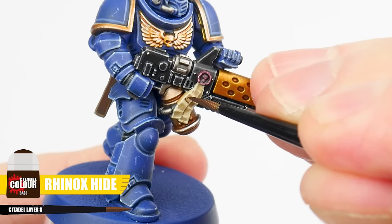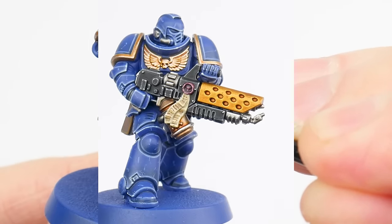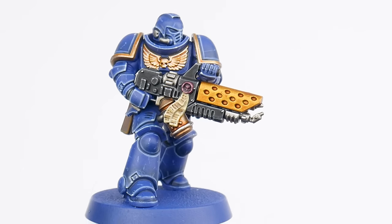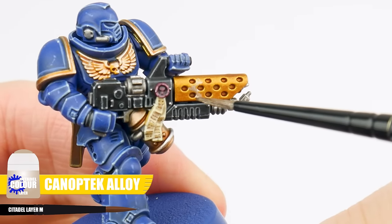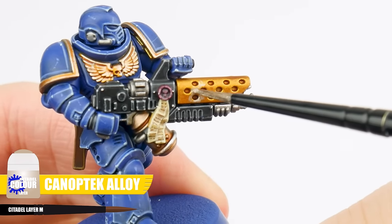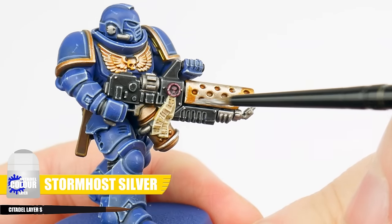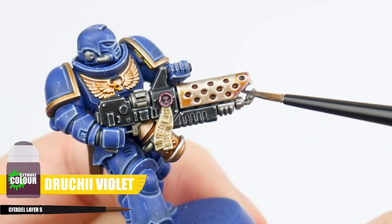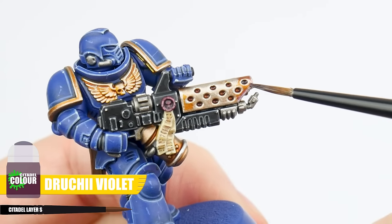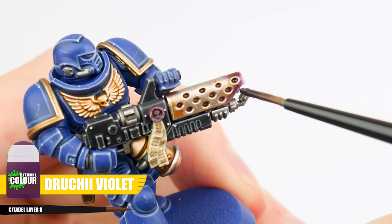Let's start by finishing the purity seals, adding text by painting little squiggly lines using Rhinox Hide. When you've done that we can work on finishing those flamer nozzles and see how we can make them look a little more interesting. The first thing we're going to do is to lighten up the centre of the nozzle with some Canoptek Alloy. Then finish the flamer nozzles with an edge highlight using Stormhost Silver. After this we can apply some Druchii Violet at the front, to create an effect where the metal has been heated up. We can build this up if we need to — just let it fully dry first before applying it again.